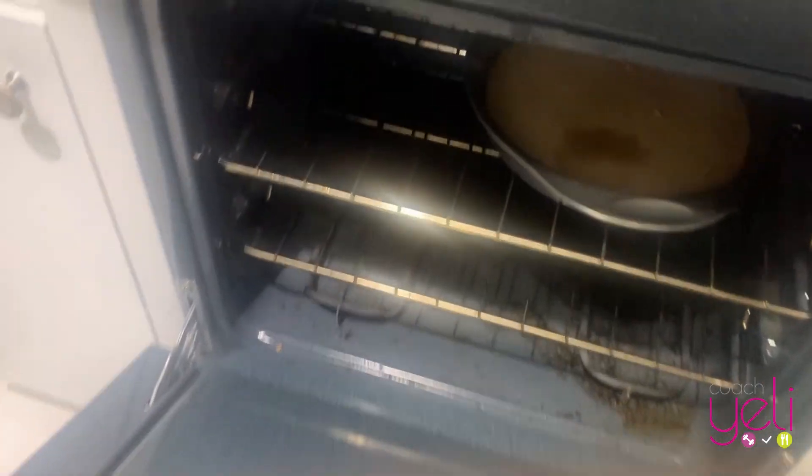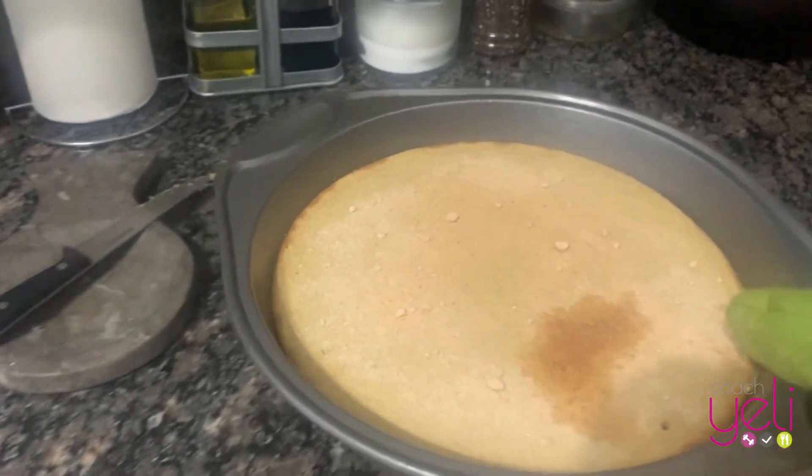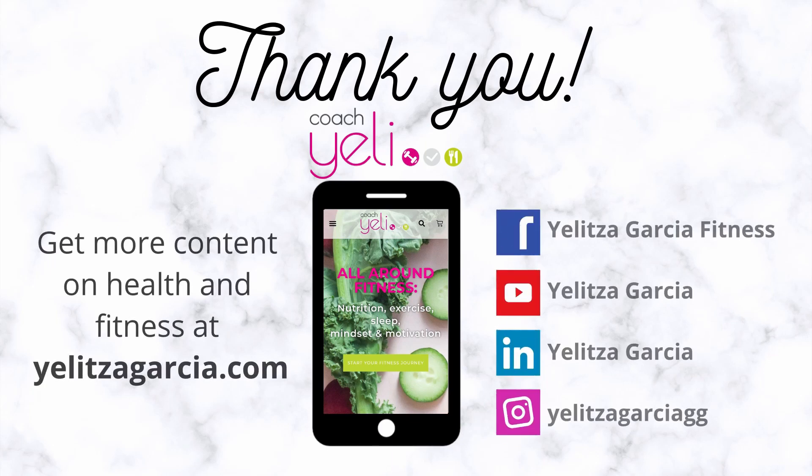And voila, here you have it. Take it out of the oven, let it cool, and then serve. It's delicious. Bon appetit! Bye!